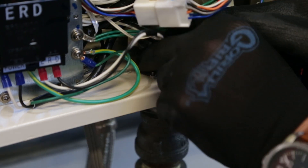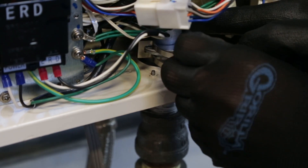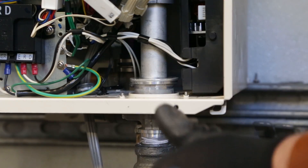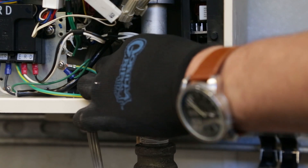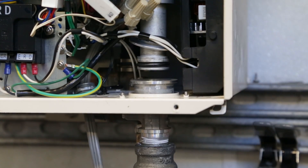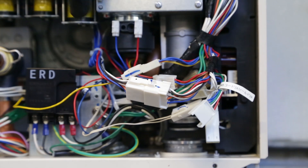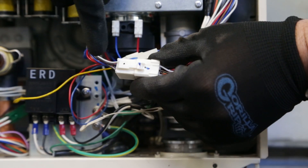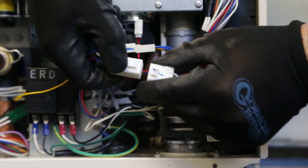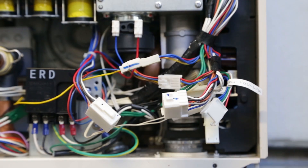Before removing the manifold, locate and remove the C-clamp on the bottom right corner of the unit. Slide the gas pipe up so it disconnects from the gas inlet fitting. Follow the wires coming out of the manifold to the connected wire harness. Disconnect by pressing and holding the middle tab of the harness and pulling apart at the same time.